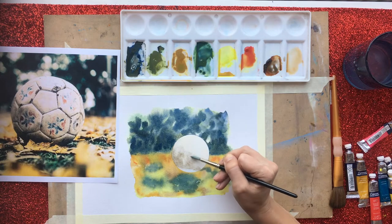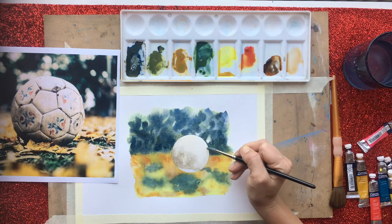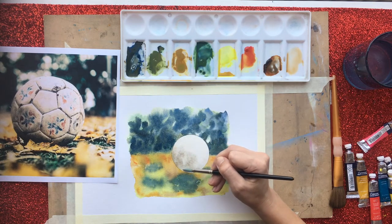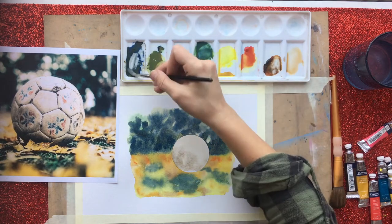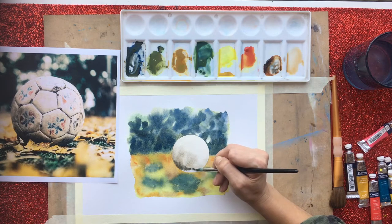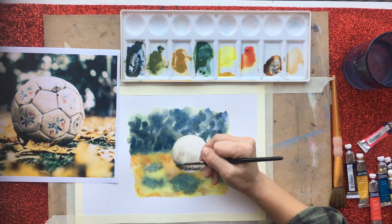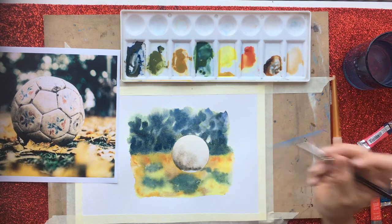Little things like that are really important when you're trying to get something to look like it's sitting on something rather than just floating - it's really important when doing people, animals, or anything in painting. I feel happy with the shadows I've put in. I'll make them heavier and darker as I add more layers, but I'm just putting in some depth so you can start to see it's spherical. The light source on this ball is coming from the top right-hand side, so the bottom left-hand side is going to be the darkest.